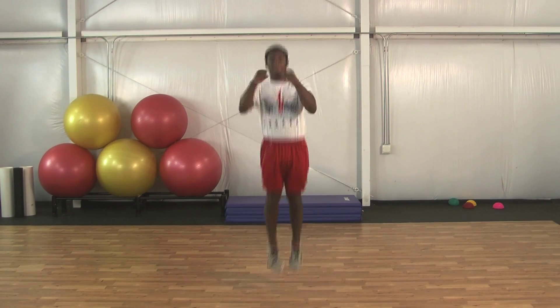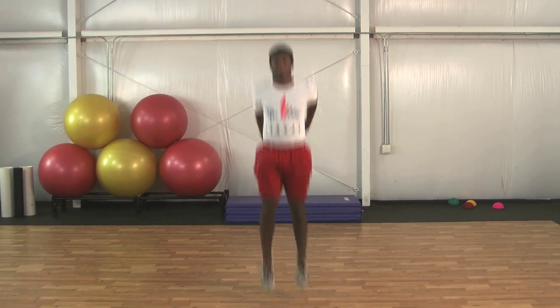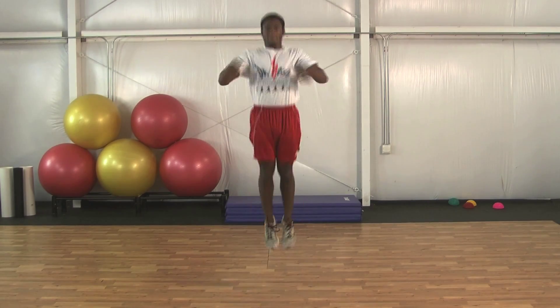There we go. Don't bend the knee so much — a little less. Ankle. More ankle. Keep together, close together. There we go.